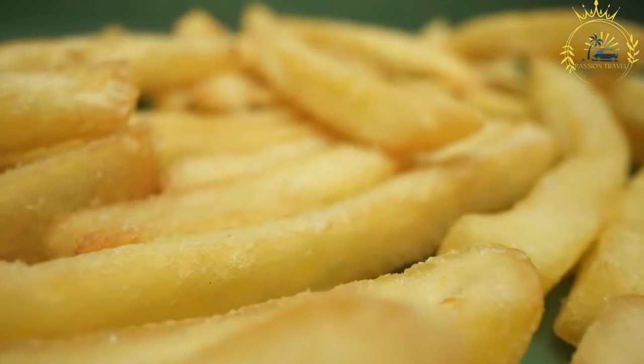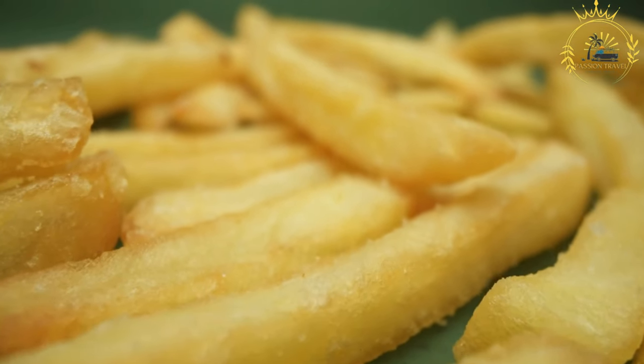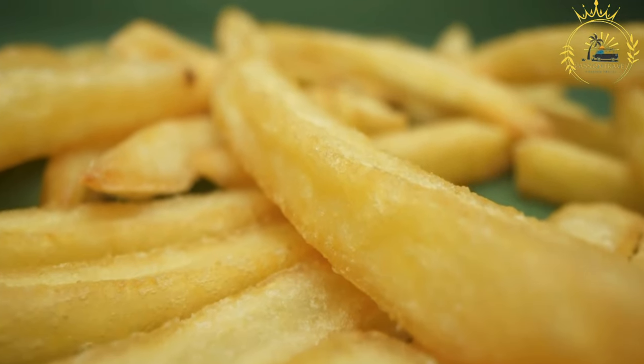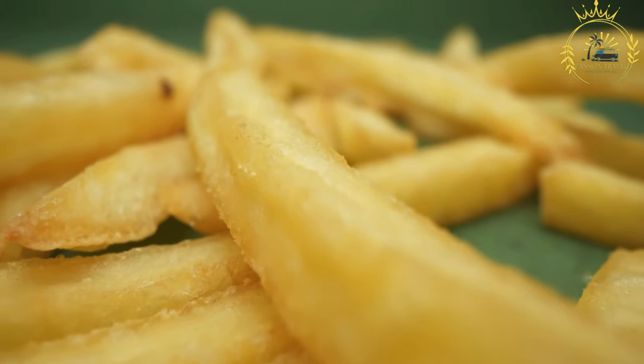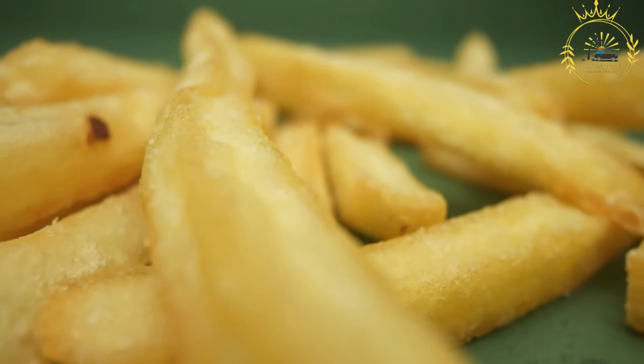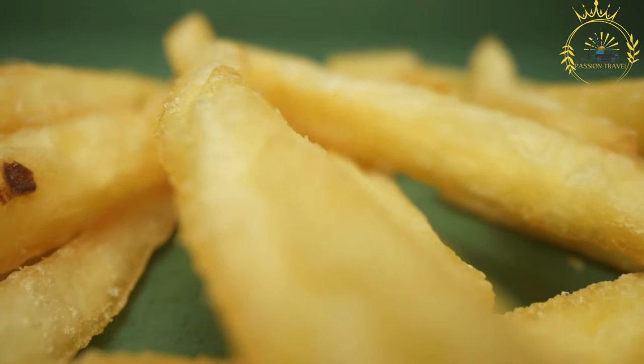Instructions. Cook the French fries: start by cooking the French fries until they are crispy and golden brown. You can deep fry them or bake them in the oven. Heat the gravy: while the fries are cooking, heat the gravy in a saucepan over medium heat. The gravy should be hot and ready to pour over the fries.